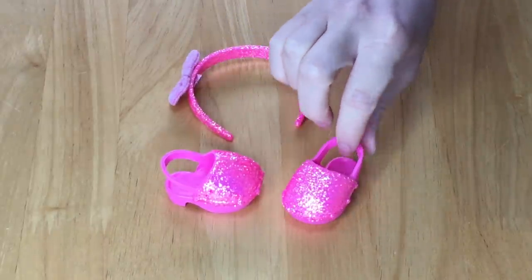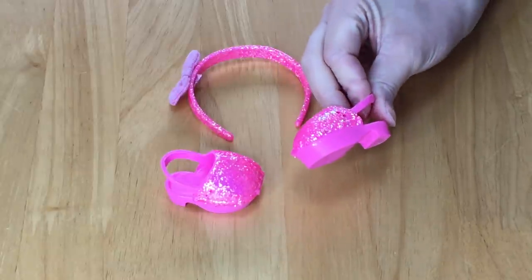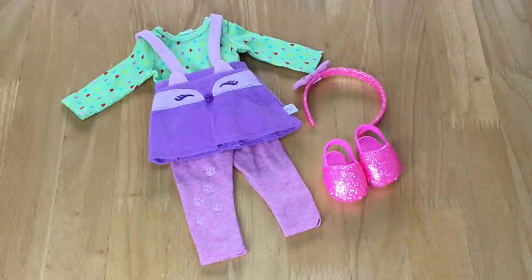The shoes are styled a lot like Crocs — there's a small strap at the back so they stay on the foot, with a slight heel and a little platform on the bottom. This has to be one of my favorite Welly Wishers outfits — I love the detail and the quality. I also really love the collection they've done for this new summer release, especially the PJs from the sleepover haul.